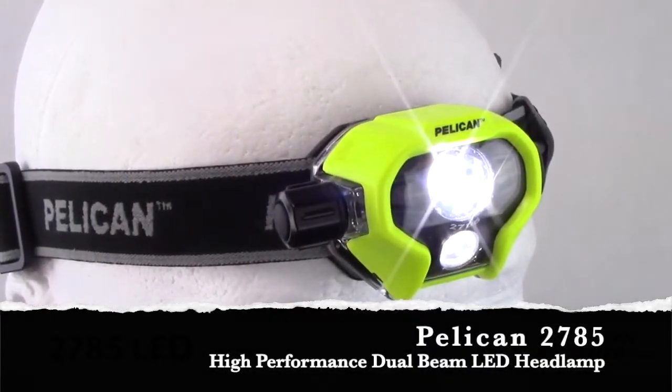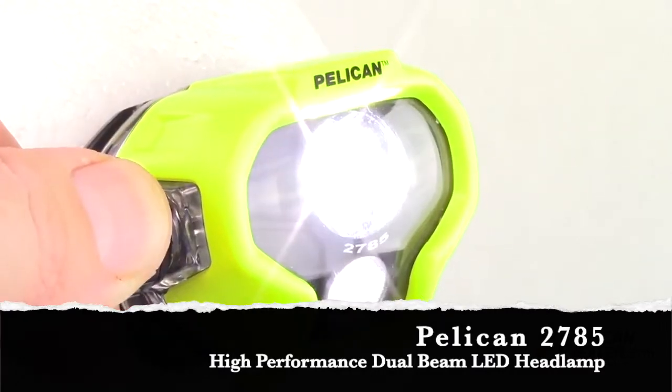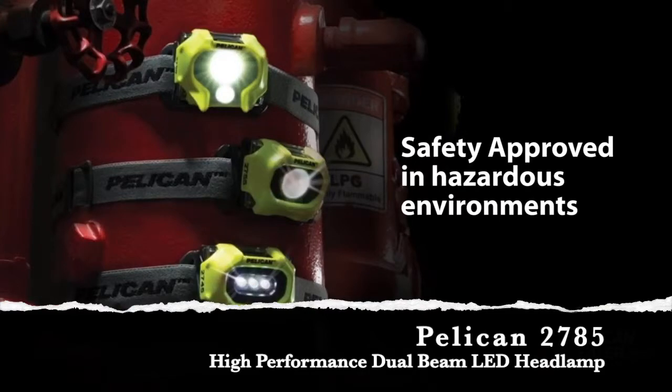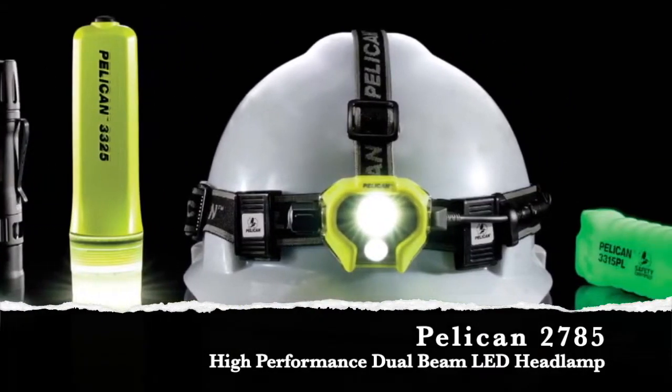Introducing the new 2785 High Performance LED Headlamp. The Pelican 2785 features main and downcast beams, and is certified intrinsically safe in hazardous environments. It's one of the five most advanced tactical and safety lighting products designed by Pelican.